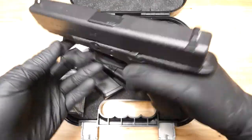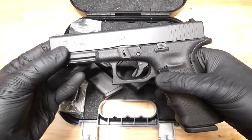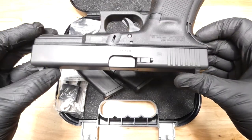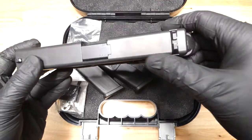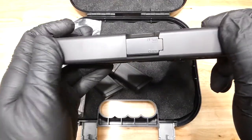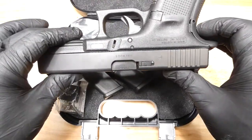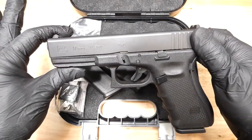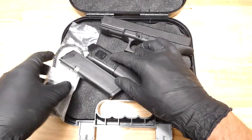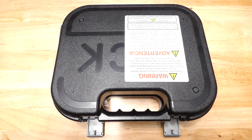It's in pretty good condition. There's a little bit of wear on the slide — I think you can just clean that right off with a little bit of Ballistol or Rem Oil or something. Comes with three magazines like I said, and the original Glock case. Glock 17 Gen 4.